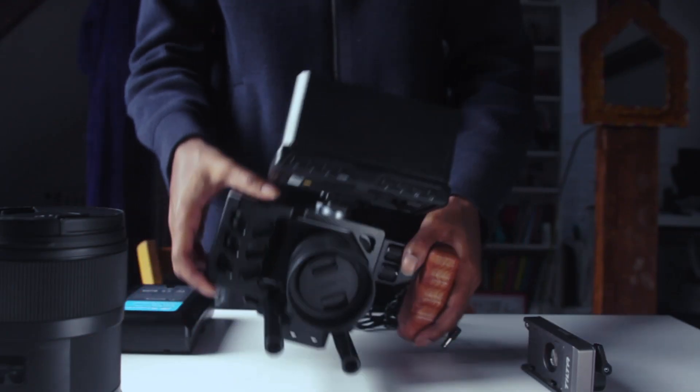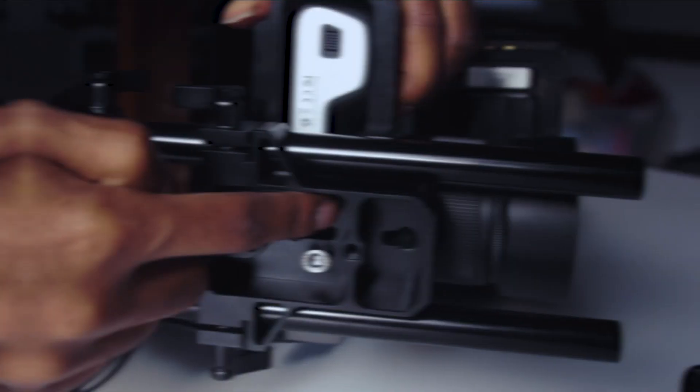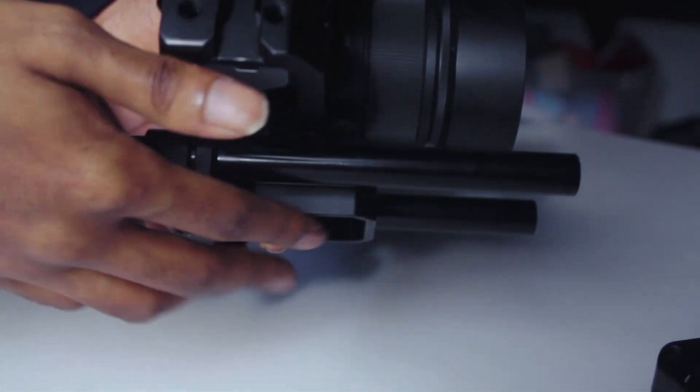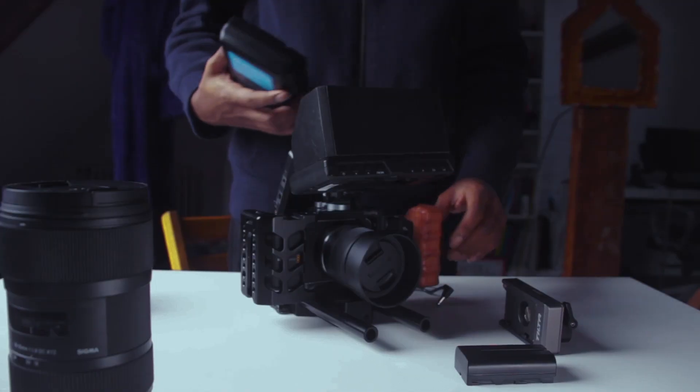On the bottom of the rig I use a small rig plate which accommodates the 15 millimeter rods. Mine in particular are 25 centimeters in length. This allows me to just mount everything onto the rig and slide it all on.